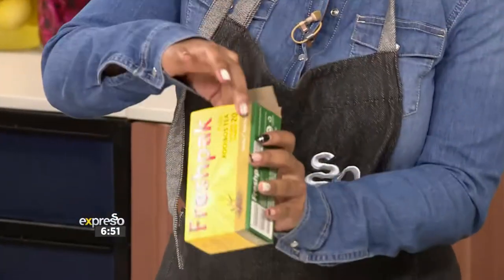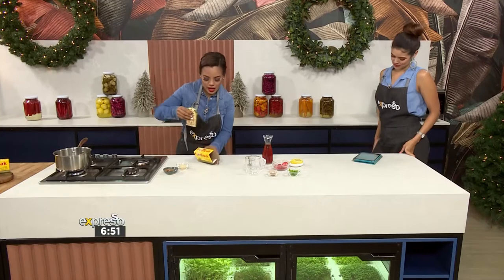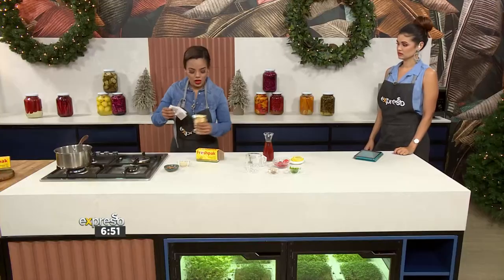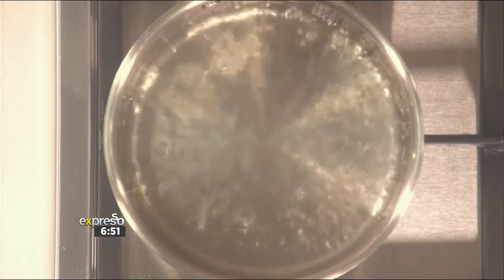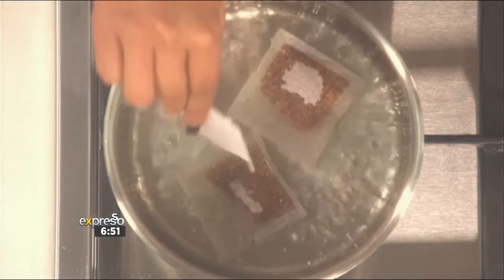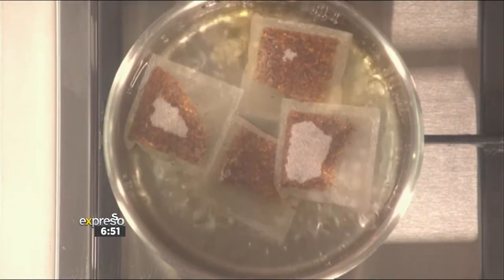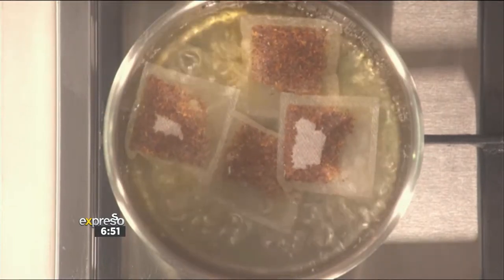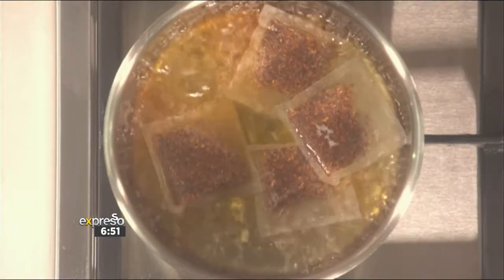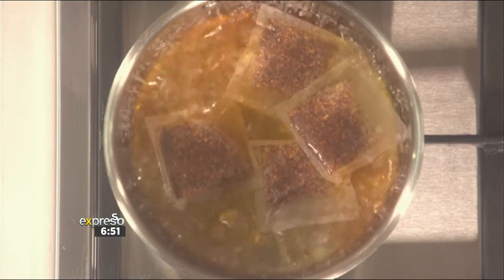We're going to take four of these teabags — the Fresh Pack 100% rooibos tea — and pop them into some boiling water. What's amazing is it's the number one tea, and what's great about Fresh Pack is it is 100% pure rooibos. It's also naturally caffeine-free, naturally preservative-free, and it also contains polyphenol antioxidants. So good for your body, good for your inside, good for your outside.